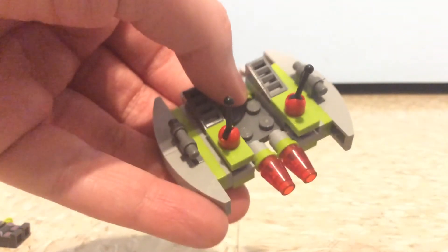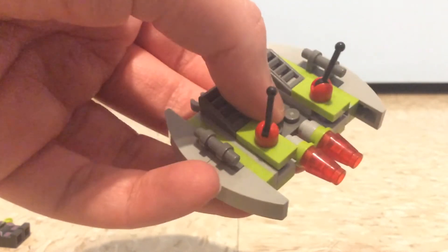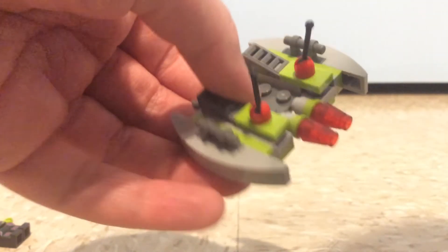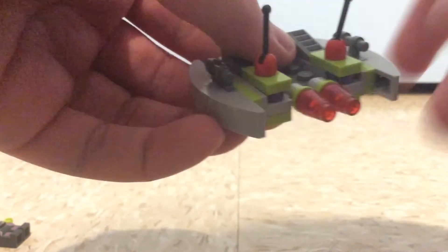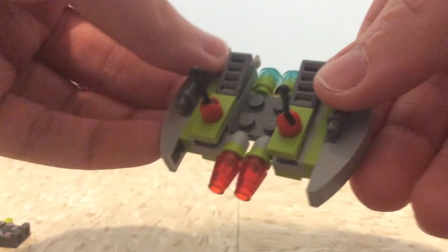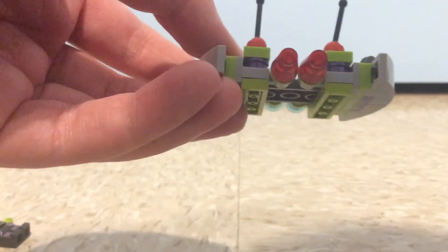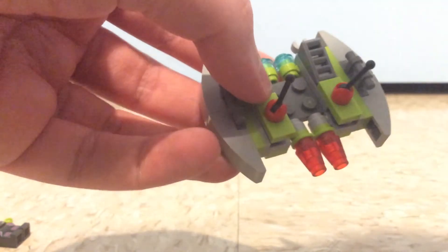Now for the little vehicle for the bullfrog, which is the Alien Striker. The pieces look a bit off in the front because I think I lost some of the green and purple pieces. But it looks rather nice — it's simple to build but really nice to show off the green and gray colors, and there's some purple in there too. You can put the bullfrog alien in there to drive it.